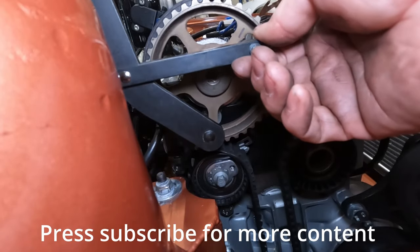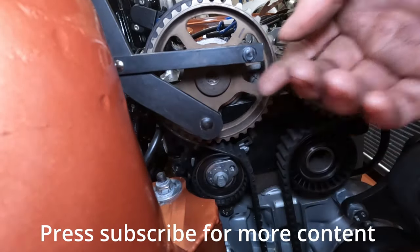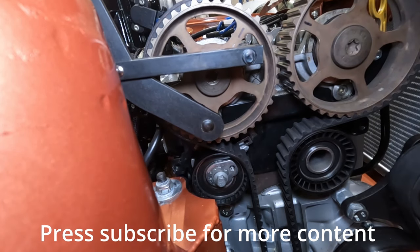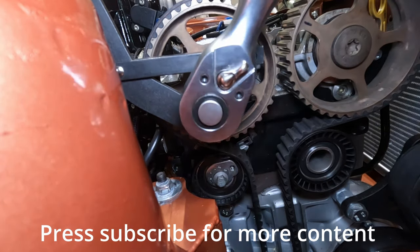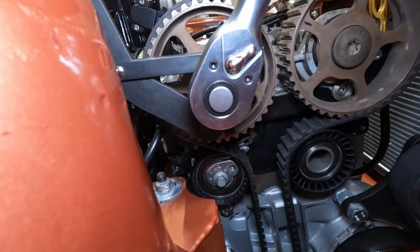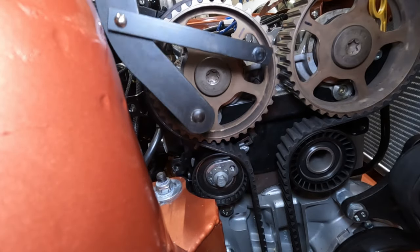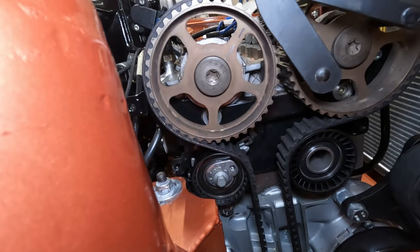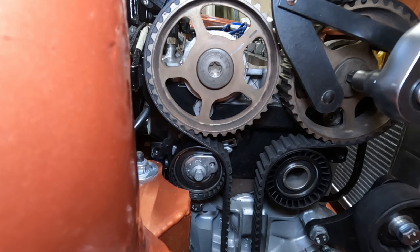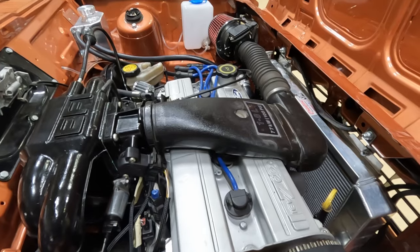Then I need to tighten the bolts up to 68 Newton meters. You hook the tool into the holes in the bar, pull backwards on the tool very very gently — you don't need to pull a lot — and tighten it up to 68 Newton meters. Then obviously the same on the next one. So that's all put back together now, let's give it a try.